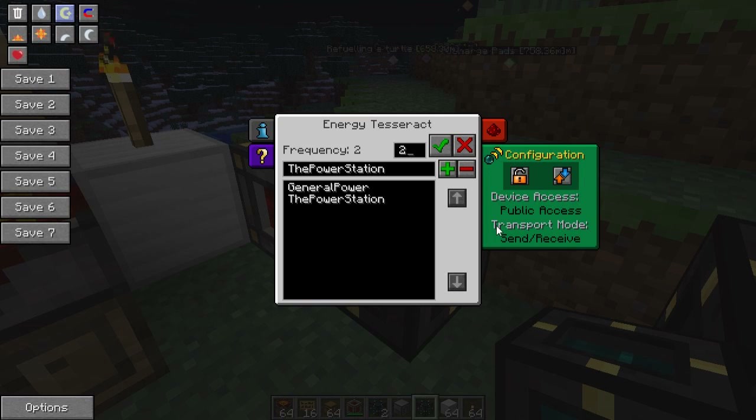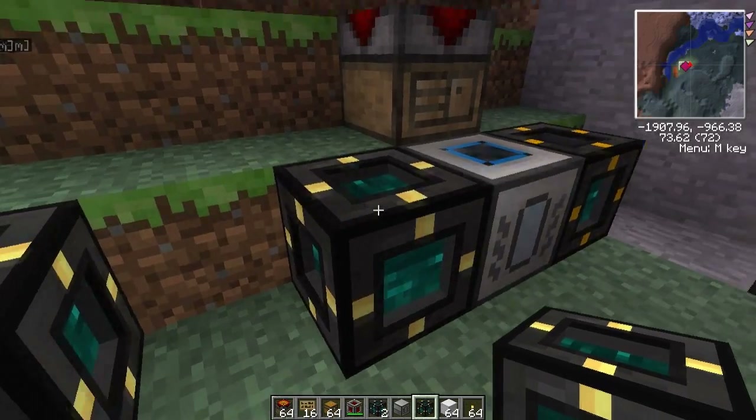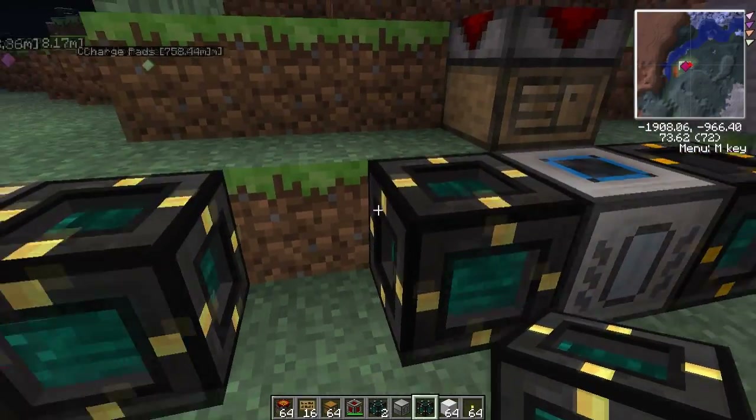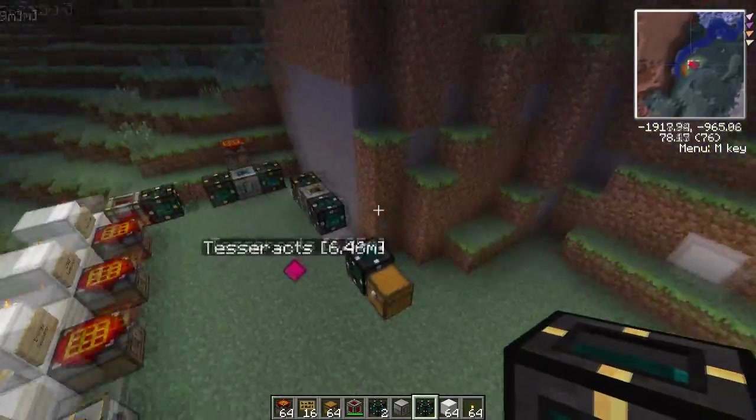And then you have the transport mode setting. Right now it's 'send receive', so it'll both receive power and send it out. You can change it to 'send only' — so it won't receive any power from other Tesseracts, it'll just send. Or you can do 'receive only'. You don't really have to play with this unless you're in a specific situation — if it's never going to receive any power you can just leave it on send receive.